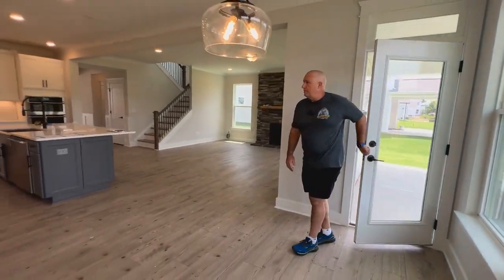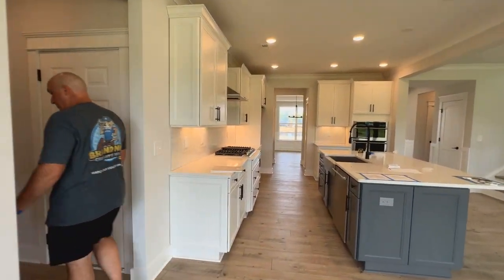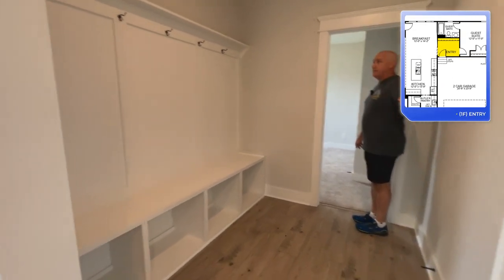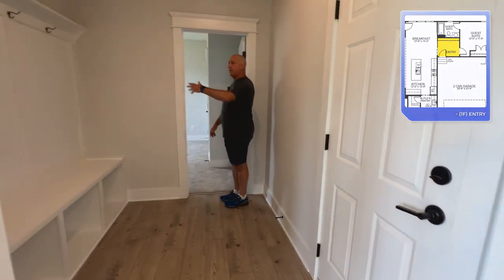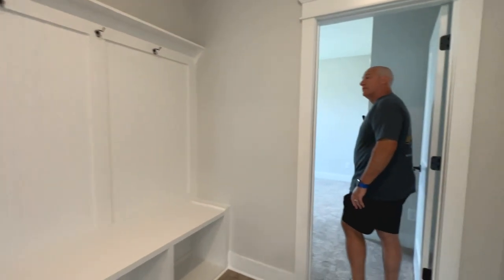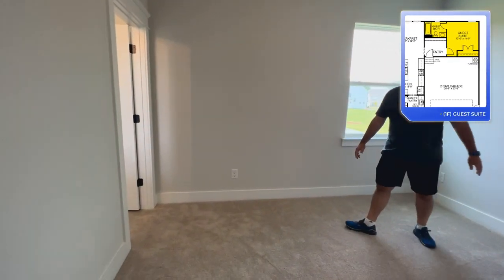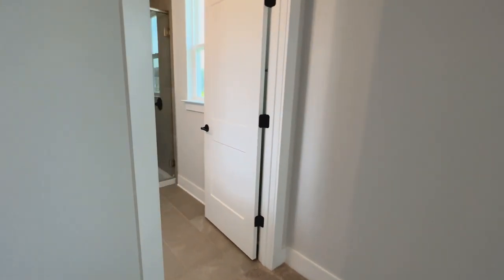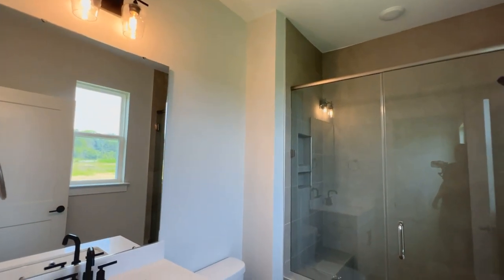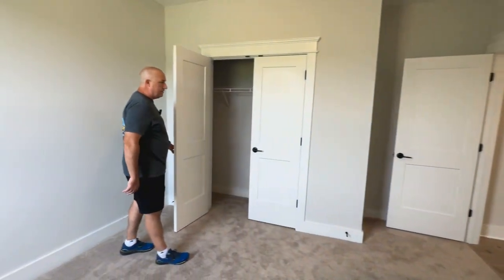Back on the inside, we've got a bedroom off to the left — but before we get there, check out that big mudroom because your garage door is right here behind me. You've got a ton of room for shoes and coats and all that stuff. And then you've got a bedroom in here with a full bath — like a mother-in-law suite, which a lot of people are looking for. And of course you've got your closet right there.